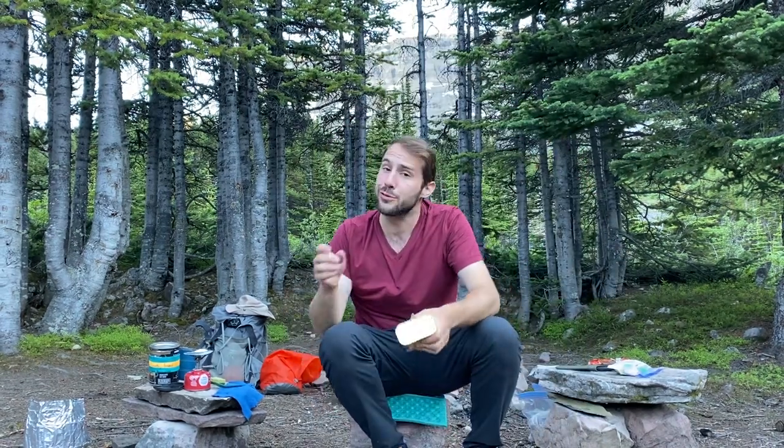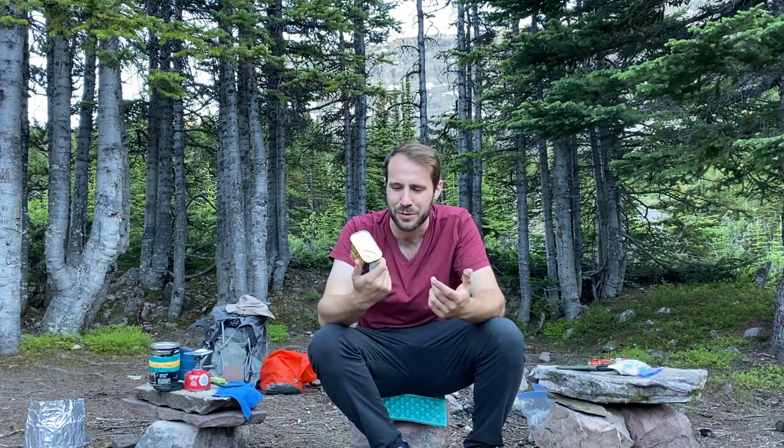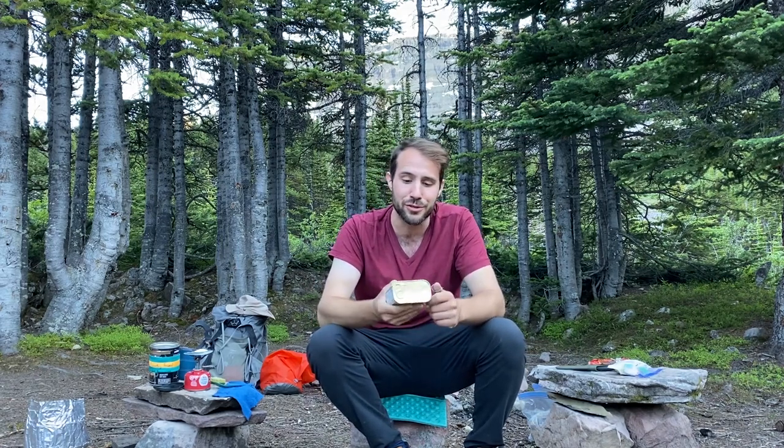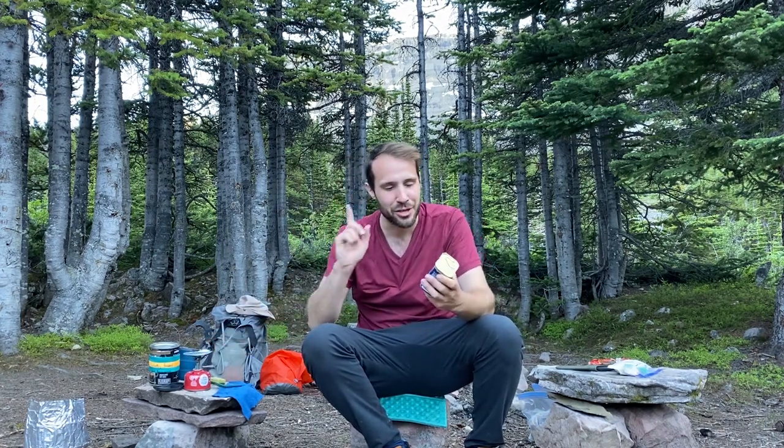One of the things I got called out on was the fact that I did not use real spam — instead I used holiday luncheon meat. I had no idea there was any difference; one was just cheaper so I grabbed it. So first things first, I'm gonna use real spam. I don't actually have a frying pan so I just have to use the lid of my cook kit to fry it up and make a traditional ramen bomb, but I'm gonna spice it up a little bit.